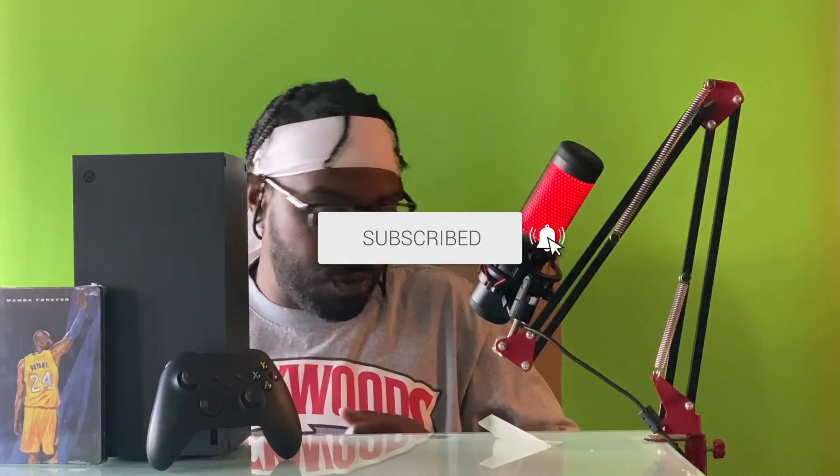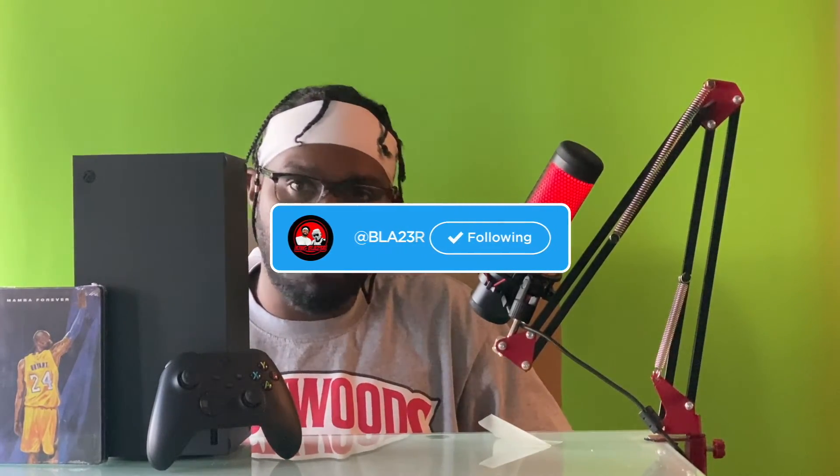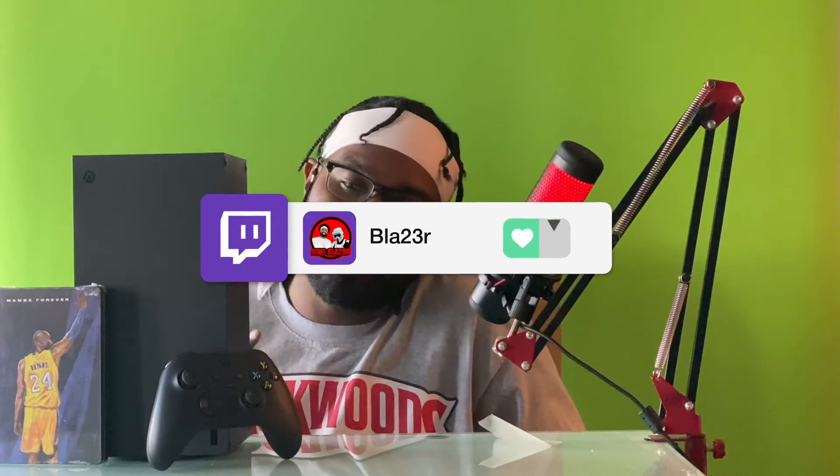Yeah buddy — you already know what time it is! Alright guys, I appreciate you coming through. If you're new to the channel, hit that subscribe to join the vibe. Follow me on Twitter and Twitch so you don't miss my new videos or when I'm live. For the Xbox Series X I got Control — optimized and upgraded for Series X — I got 2K, and I haven't ever played Gears 5 so me and my son are going to be playing that. I'm going to give him my One X until I get him a Series S. Good times for gamers out here — it's the king and I'm out!